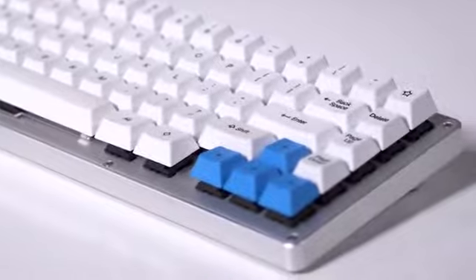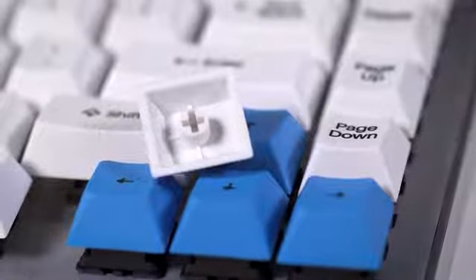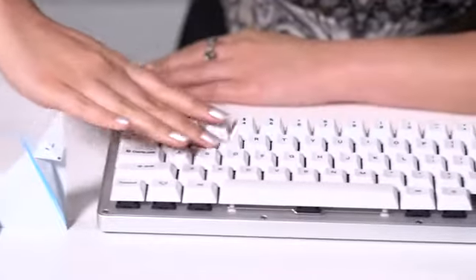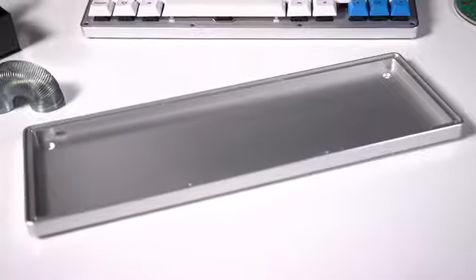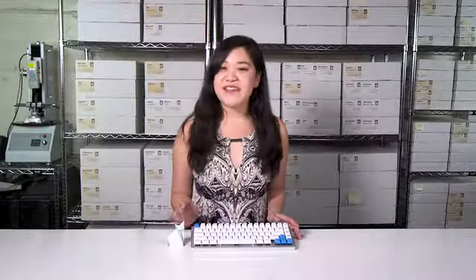The bespoke keycap set, designed by Matteo himself, is made from dye sublimated PBT, a favorite engineering plastic of the online keyboard community. The keys are extremely fade, dust and fingerprint resistant. The body is milled from a solid block of aircraft grade aluminum, and the newly invented Halo switches deliver a smooth tactile feel.